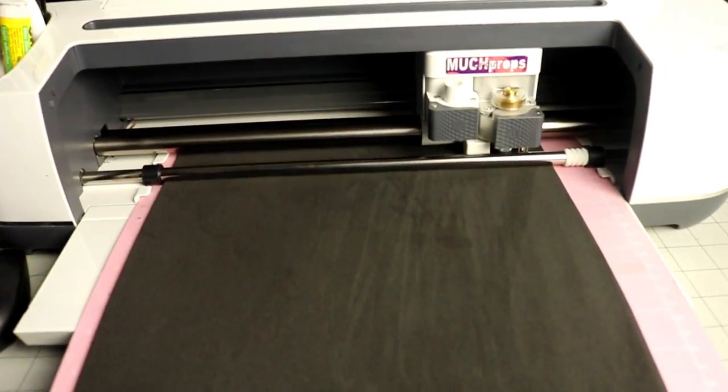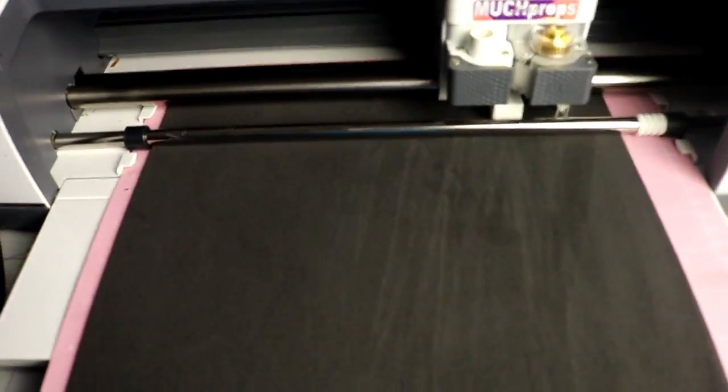I recently cut some foam with my Cricut for the first time and thought it would be an awesome way to get some intricate overlays that by hand would take me hours. Work your magic, robot cutter.